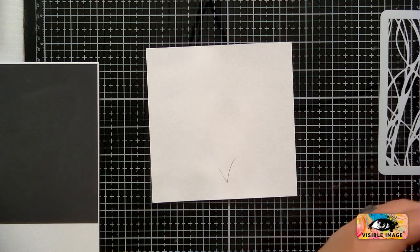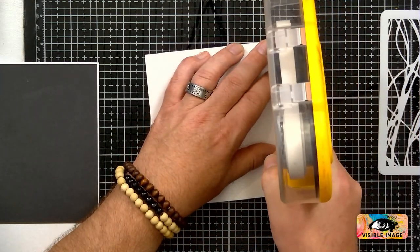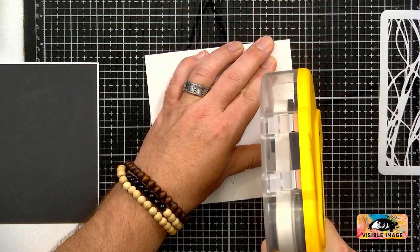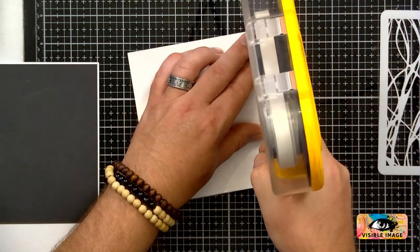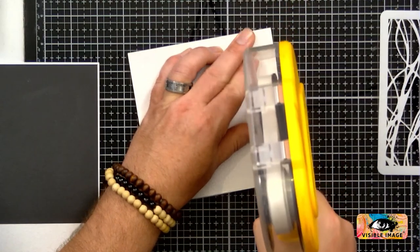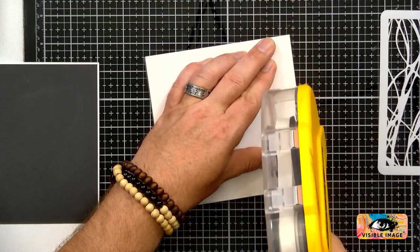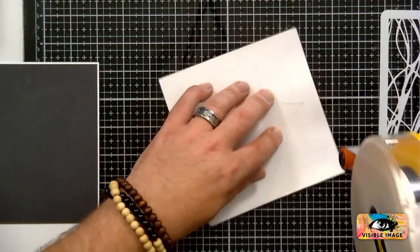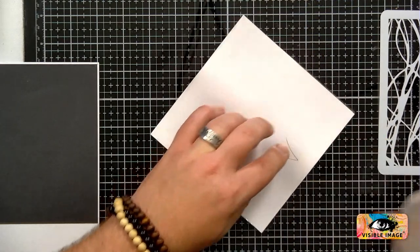Your glue might be a bit blocked up because it's so hot, so maybe go with the tape gun. Tape gun it is. This is the Scotch ATG gun — my tape of choice. Everyone's got their own favourites.